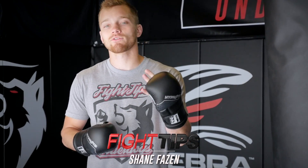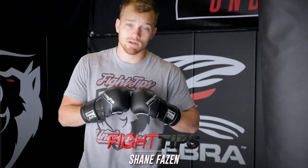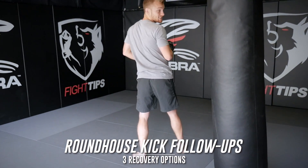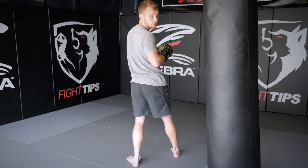What's going on guys, Shane here. Today I'm going to give you three options on what to do after missing a roundhouse kick. So let's say you're fully committed — you throw that kick and now you're in a bad spot because your back is facing your opponent.